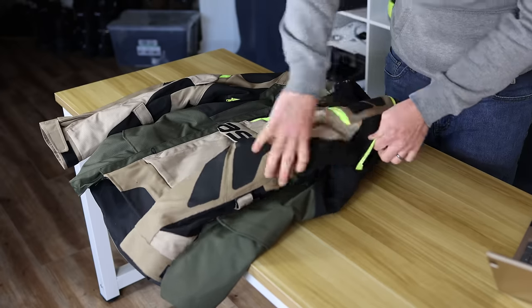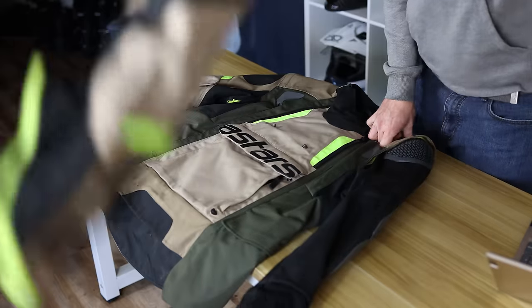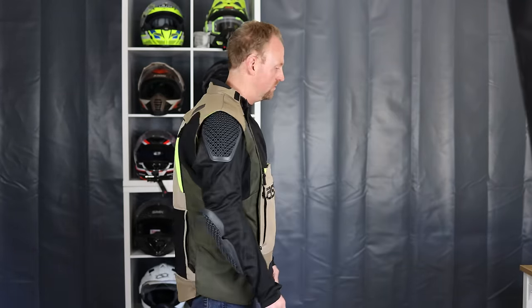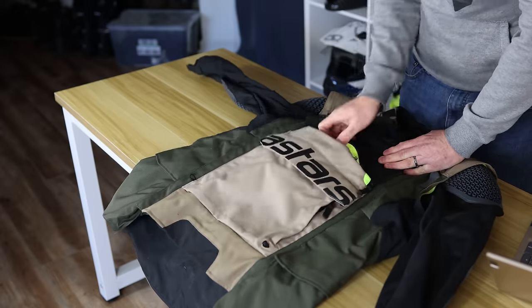One of the things that makes this jacket super unique is the ventilation, especially in hot weather and off-road riding. You can pull off the outer sleeves, exposing a mesh liner with the armor still intact and sewn in. So when it's warm you can pull the sleeves off and get amazing ventilation. You also have fold-down front and rear ventilation panels that provide really good airflow.